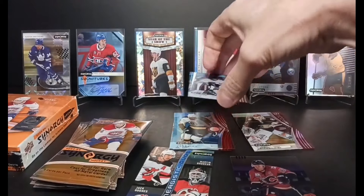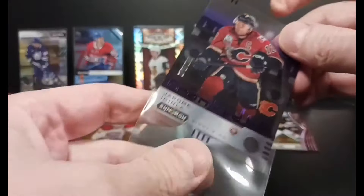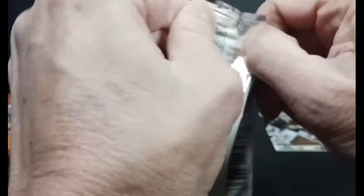Got a blend of veterans, rookies, and current stars. Halfway through the box now. Start the second half.